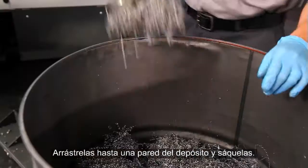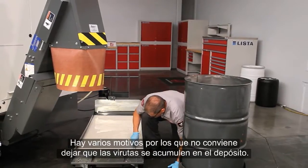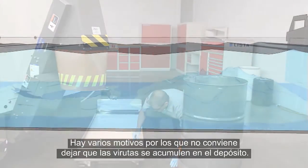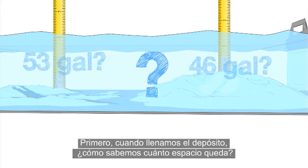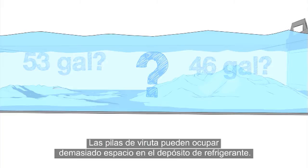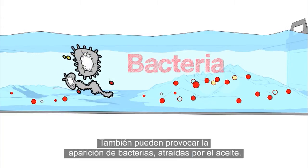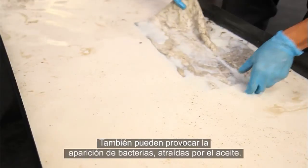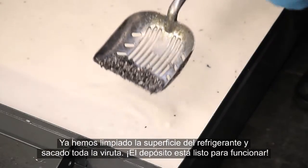There are a couple of reasons why it's a bad idea to let chips pile up in your tank. For one, when you're topping up your coolant, how will you know how much room is in there? Those chip piles can take up a lot of tank space — enough to make a real difference. They also provide the perfect environment for oil-hungry bacteria to grow.